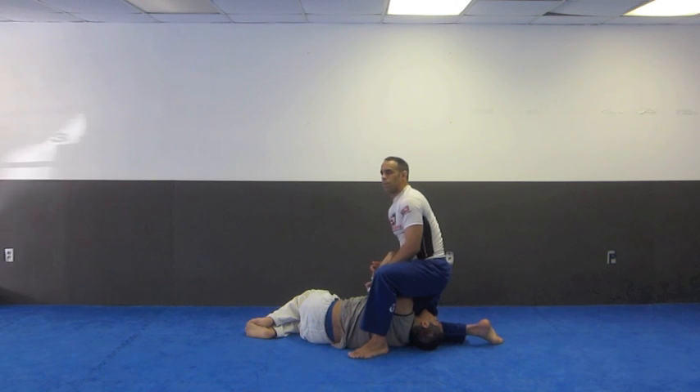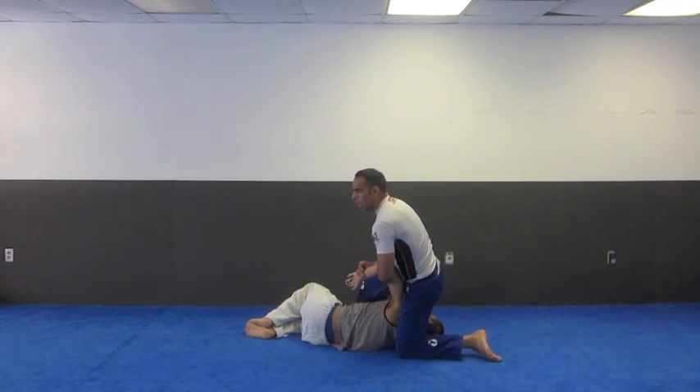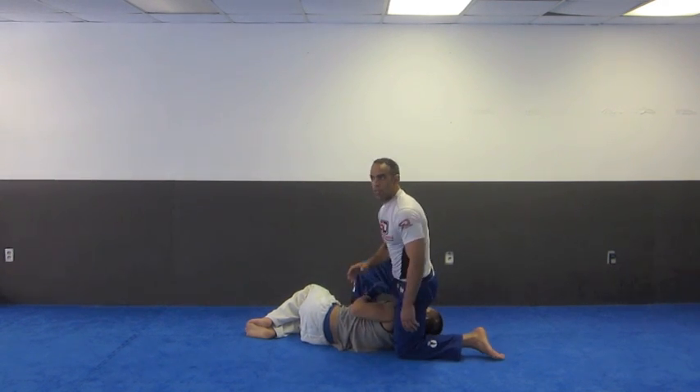Common submission — sometimes people will come down with the knee, up with this foot, maybe they're not so tight. We're going to talk about all that stuff, we're going to talk about the defense.